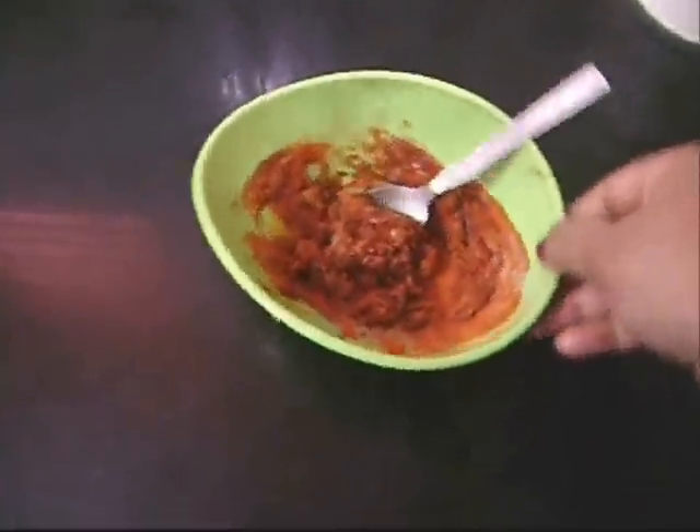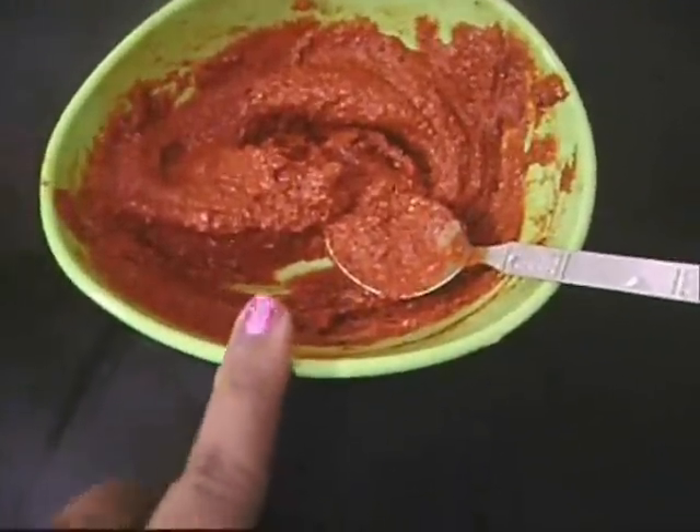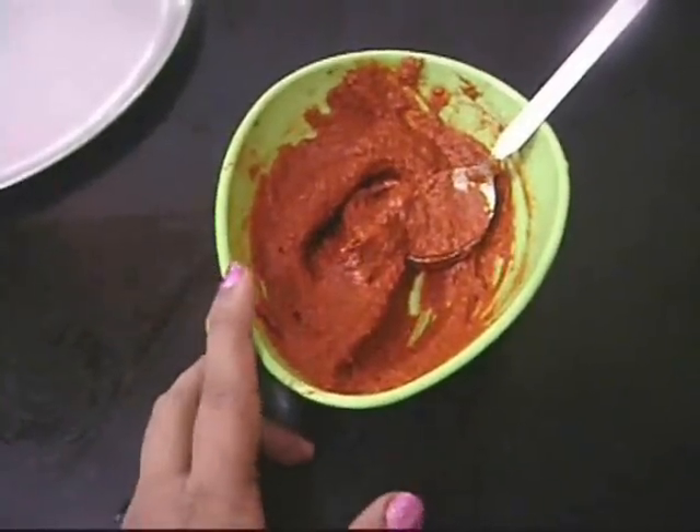This recipe is really tasty and something we enjoy with tamarind rice. You can also serve it as a starter. As you can see it's completely dry, so I'm going to add some vinegar. Check for heat — if required you can add chili powder. This is how the marination looks; this consistency is exactly what you need to marinate the fish.